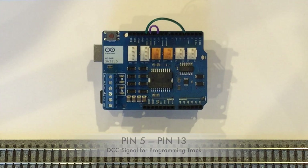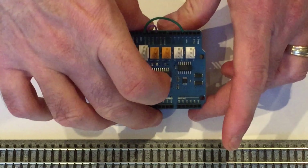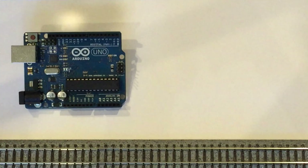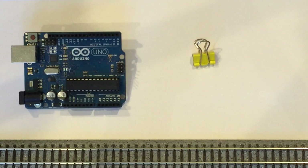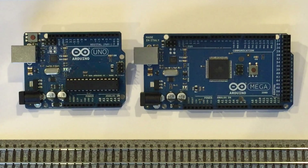In this video, we explore how an Arduino Mega 2560 can be used instead of an Uno to create a DCC++ base station.